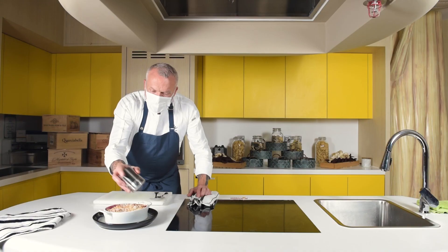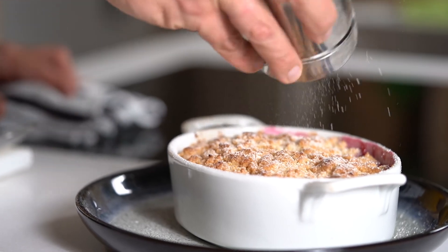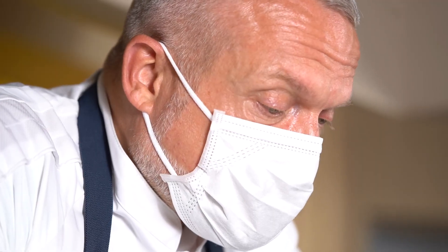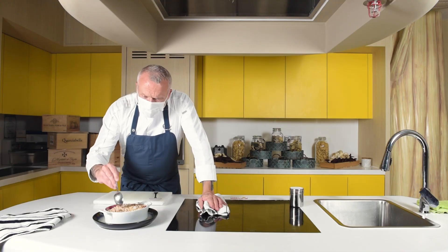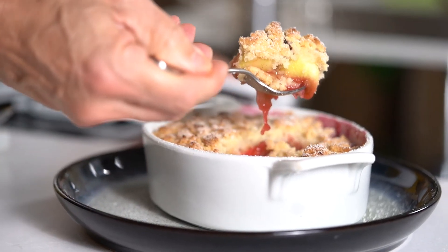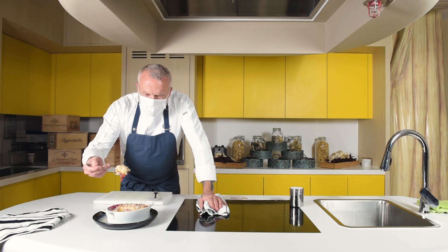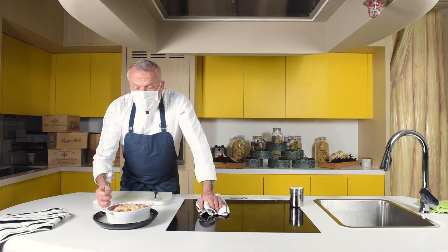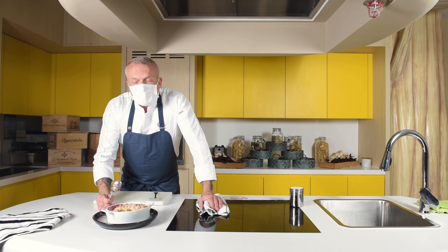You can serve this with either custard, normal double cream, or mascarpone. Or make yourself a little custard with a touch of cinnamon. If you open this up now you will see the apples, the berries, the juice — all the textures and colors. I hope you enjoyed making this apple and blackberry crumble with me, and I'll see you soon. Thank you.